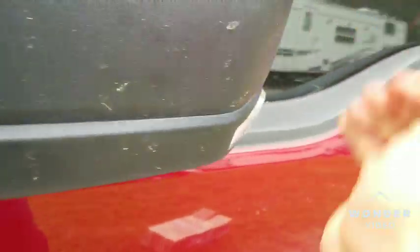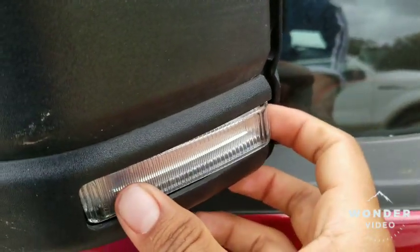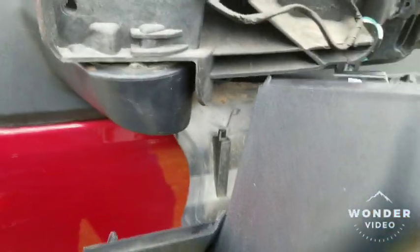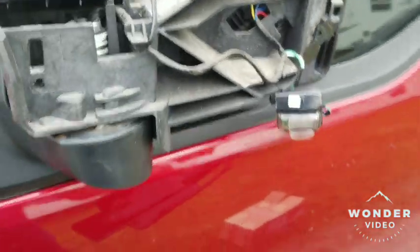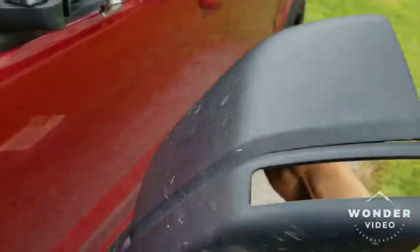All this should come right off — you'll see the whole assembly. Everything is gently. This light right here is going to hang loose. Just take the whole thing out. All right, so this is what you're working with.